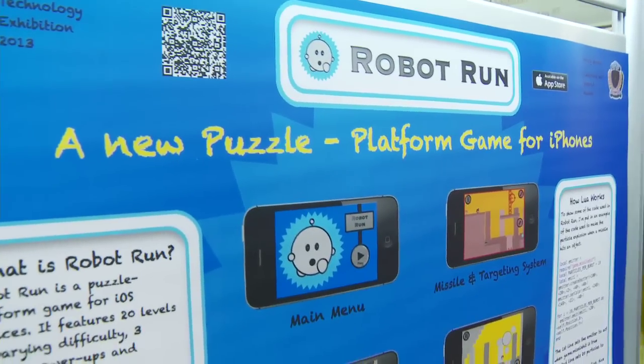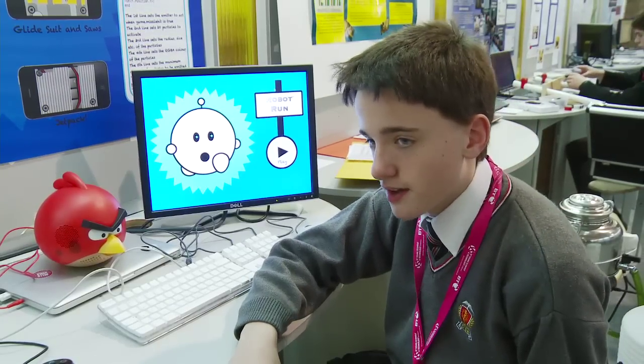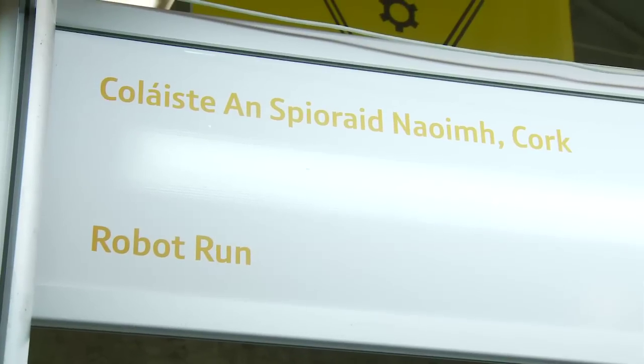I spent seven months making this game. I made it all myself — the code, the graphics, and everything. Previously I've made two other games called Pizza Bot and Pizza Bot Seasonings. They were both number one hits in 2011.